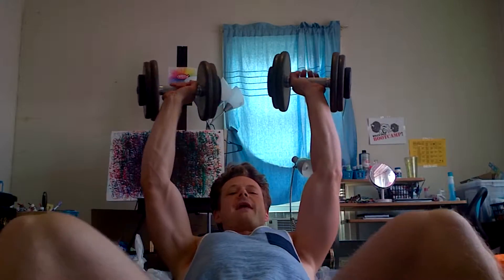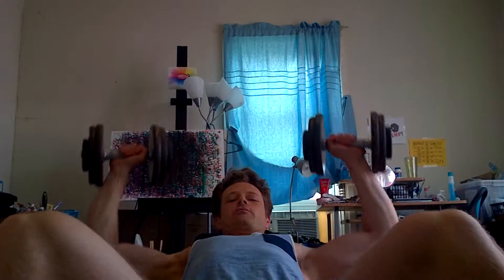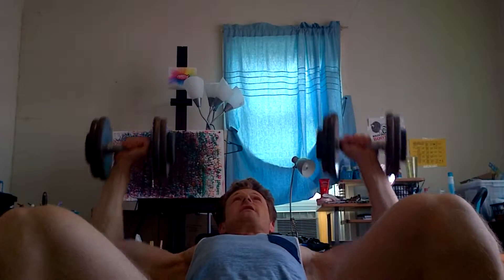Here we go. First exercise, we're going to grab a dumbbell and we're going to do an incline bench press. You're not completely flat — I'm in an incline position and I'm going to press those dumbbells up for 20.